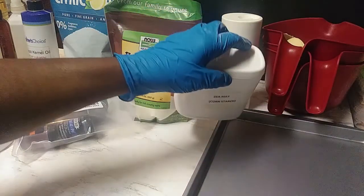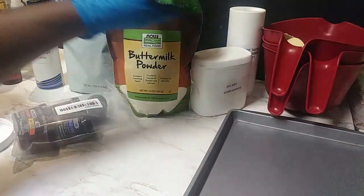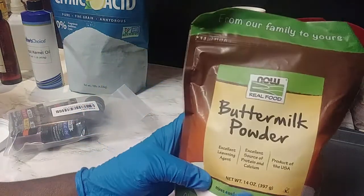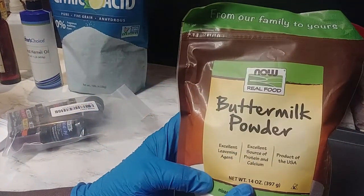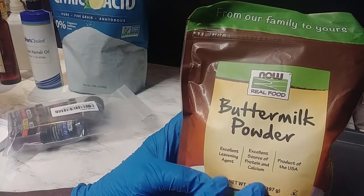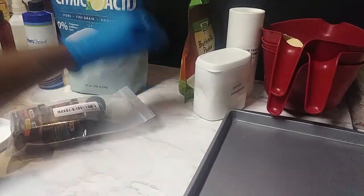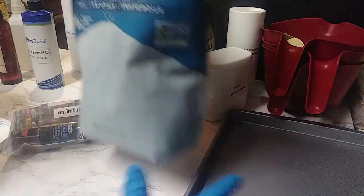I have some cornstarch. Now this is optional but it works out really good. I have some buttermilk powder — it makes awesome little bubbles in the tub and you don't have to use any SLSA or SLS. You could just use regular buttermilk.